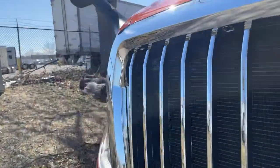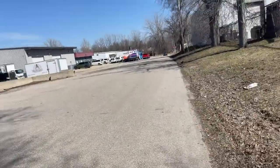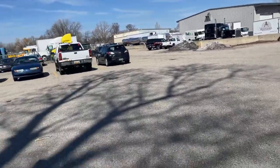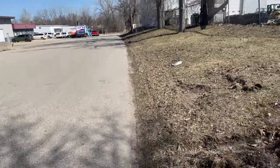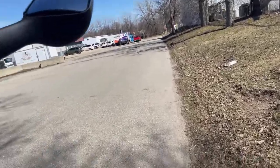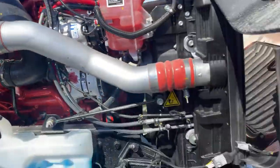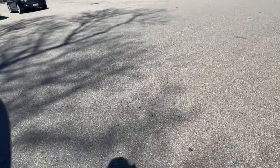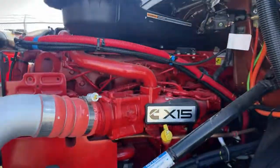Might as well open the hood and see what's going on there. I like the blacked-out 'LT' letters — that's kind of nice. Nice red motor in there. This one does have the Cummins in it — the CX-15 Cummins.